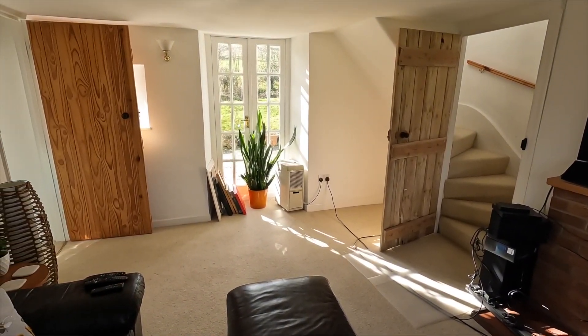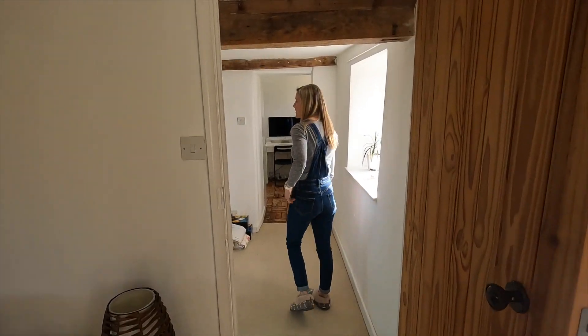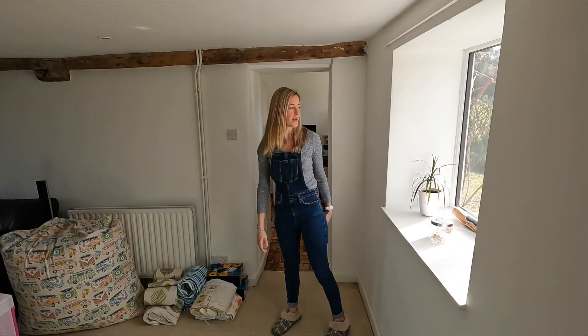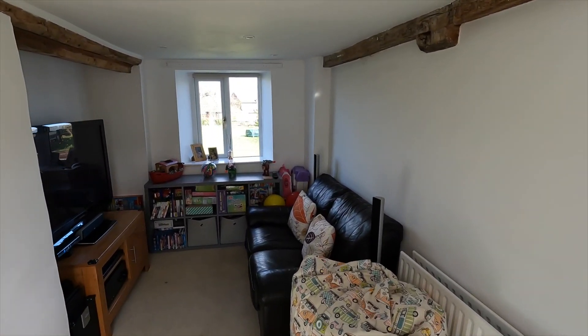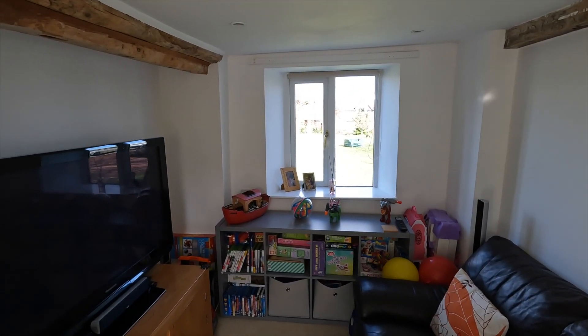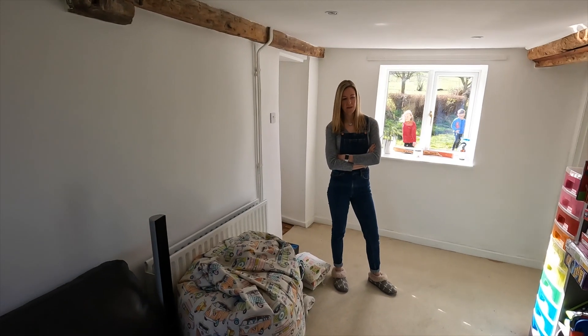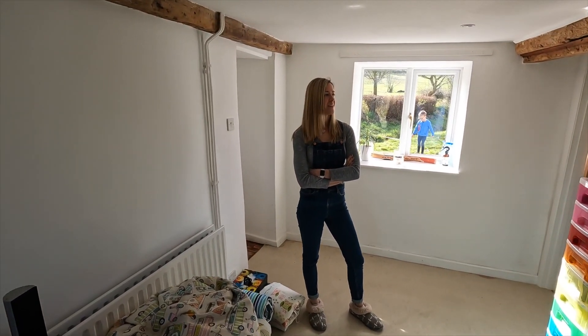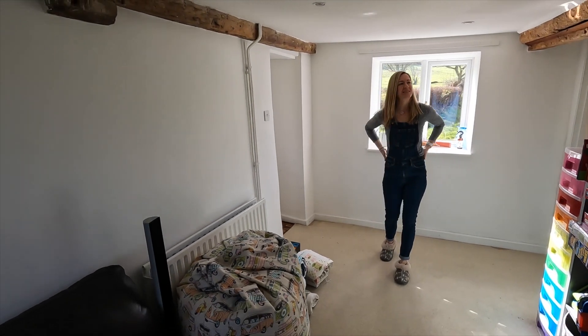Come on through to the next room. It's quite a small, narrow room, but this is what we're using as a kind of snug, playroom, family room type thing. Lots of storage for the kids' stuff — they can come in here, watch TV, play on the Xbox or whatever. The only problem at the moment is we don't have a door here, and my study is just the other side, so it's not a great layout.